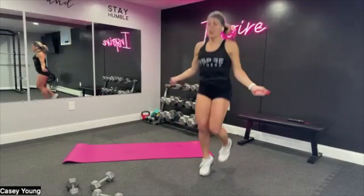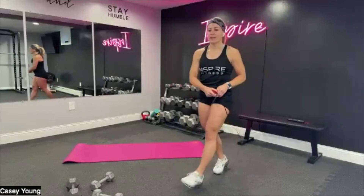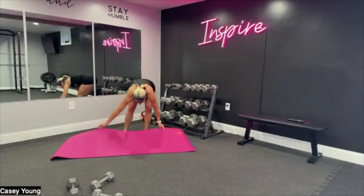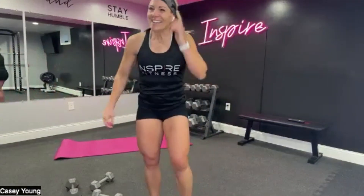Five, four, three, two, and one. Take a breather — good work. We got through one round. I won't even tell you how many more we have to go. But right now, let's get a little breather, try to slow that breathing down. Get a drink of water if you need to. Good work.